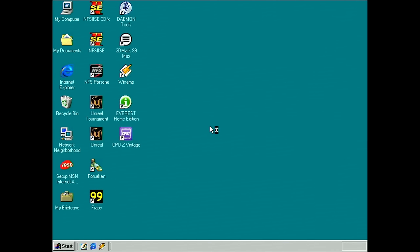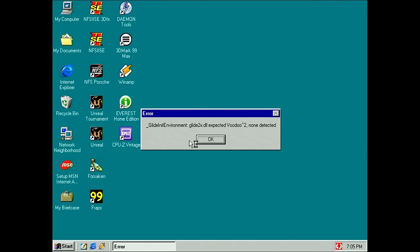We are booting into Windows and I'm getting a little bit of distortion, and already an error message: 'Glide init environment — Glide 2x DLL expected Voodoo 2 not detected.' So this is already a bad sign. Let's see what we get in our device manager.